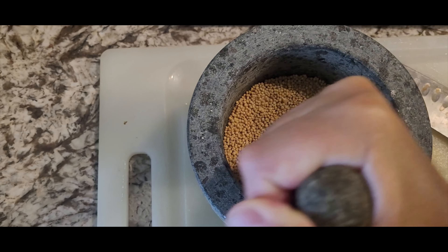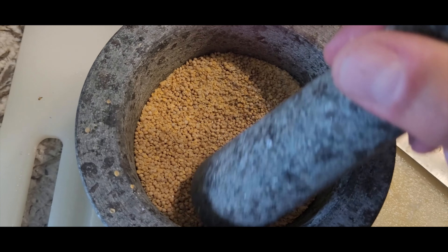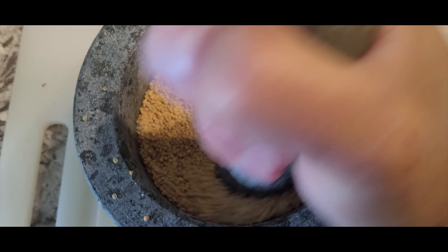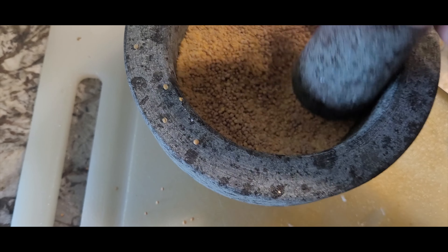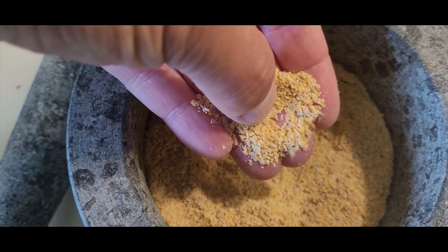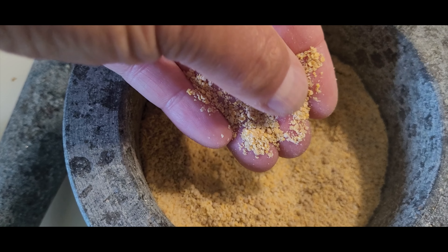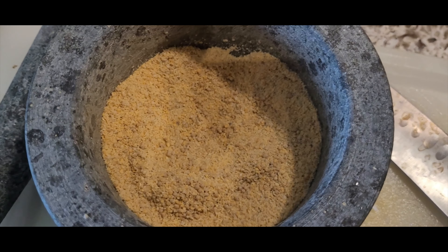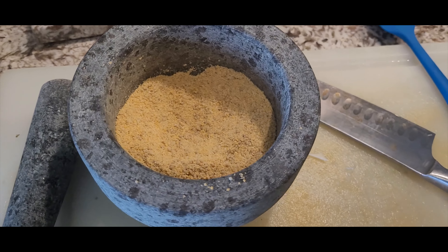Just keep grinding until it's all ground down. You can see slowly the seed starts to break up and turn into basically a cracked powder. How much grinding you want to do is up to you — there are lots of mustards with pretty whole mustard seeds. I like mine pretty crushed. After a few minutes of grinding, it's down to a cracked, fairly fine consistency — not totally a dust, but well broken down. However fine you want it is totally up to you.